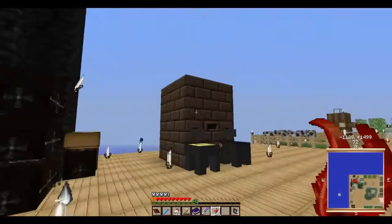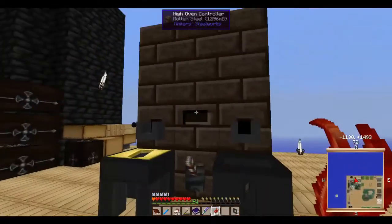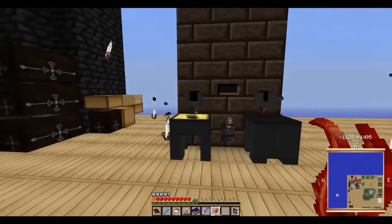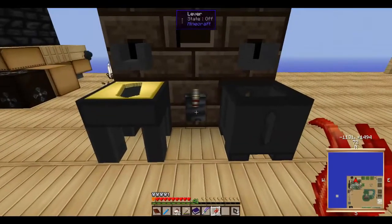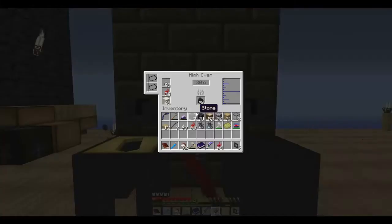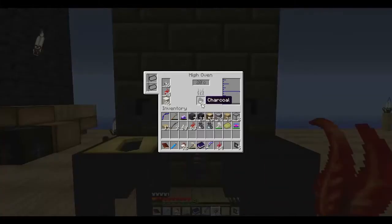I was going to be working on getting my steel production up and here it is. Real simple — I made it a little too high, which will allow me to put one extra stack. To make steel you obviously need a high oven, and don't forget the lever. The lever is what turns it on and off. You also need to take some extra wood and make charcoal — apparently the high oven only works with charcoal.